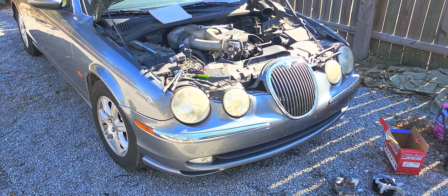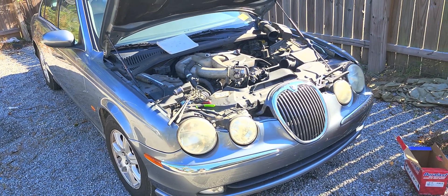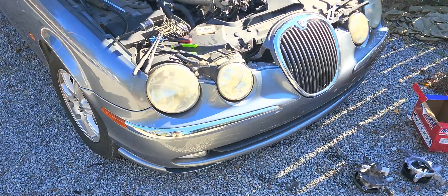Hello there, welcome back to another video. Right here I have a 2004 Jaguar S-Type. I just want to show you the belt diagram on it.